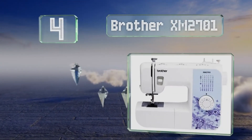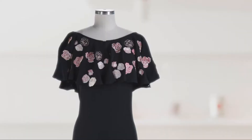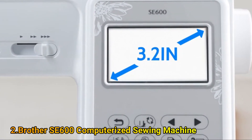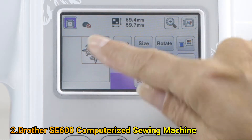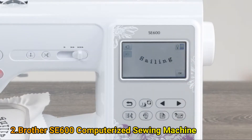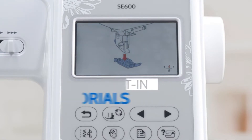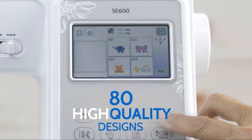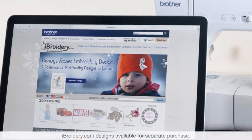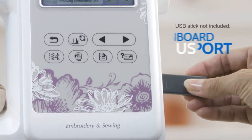At number 4, the Brother XM2701 is a great choice for both occasional users and beginners — a 2-in-1 sewing and embroidery machine designed to fuel your creative projects for years to come. Get more control with the SewSmart Color LCD touchscreen display. Easily position your embroidery designs with just a touch of your finger, preview thread color changes, and see results on screen before stitching. Jumpstart your embroidery projects with 80 high-quality built-in embroidery designs, including new applique designs and 6 built-in embroidery fonts, plus access to iBroidery.com where you'll find thousands of ready-to-use designs.